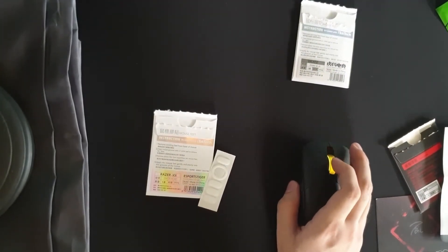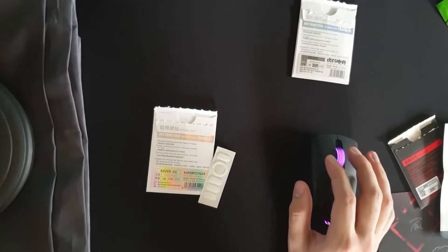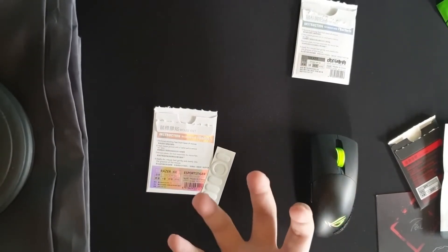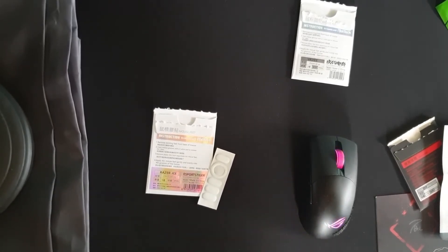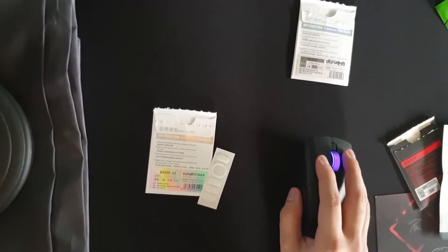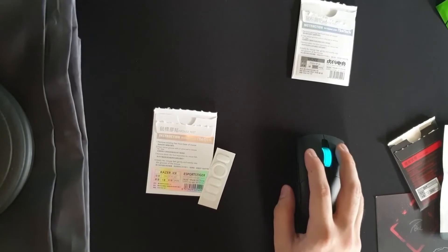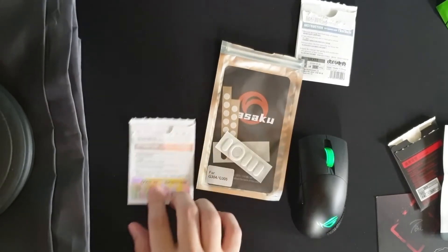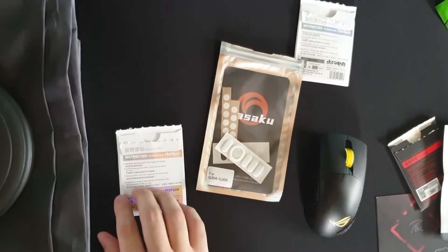Personally, comparing Tiger Ice and Hasaku — they feel the same, honestly, and it's hard to tell the difference. But the Hasaku feel a bit nicer, thicker, and more consistent across different pads. The Hasaku have a bit more stopping power and static friction compared to Tiger Ice, which have very little static friction — so if you have shaky aim, I wouldn't suggest the Tiger Ice.